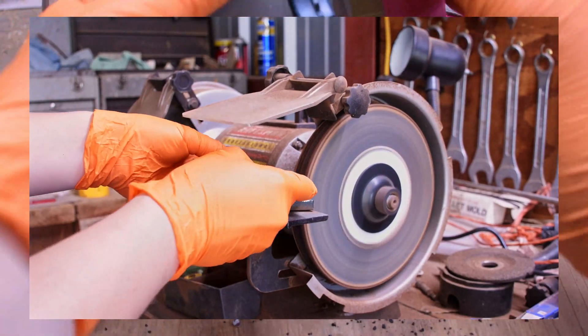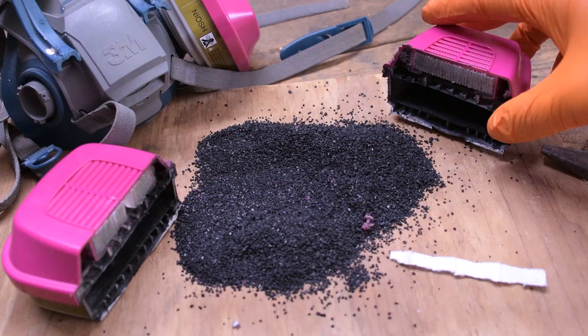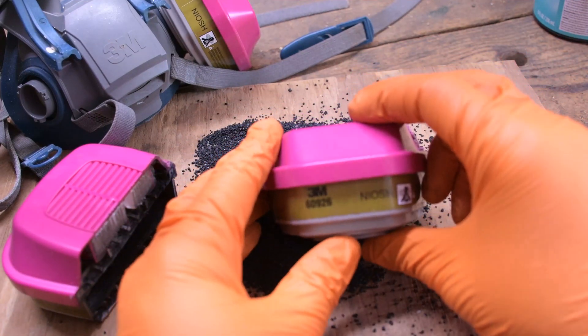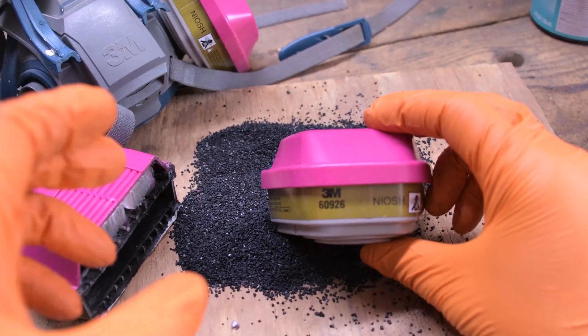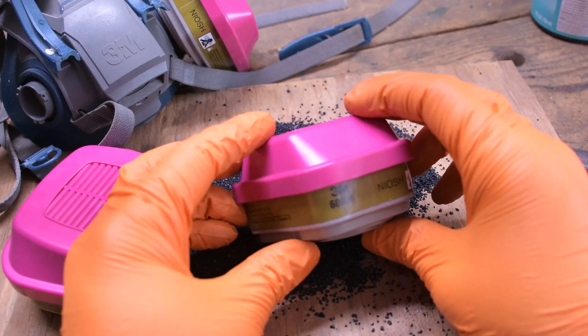As a bonus, the combo cartridges can be used for various activities beyond 3D printing. To round things out, the combo cartridges are the recommended way to go. But if you are on a tight budget and don't need the particulate protection, then the organic vapor cartridges are fine. I will link both in the description below. If there is any topic you would like me to cover, just comment below.